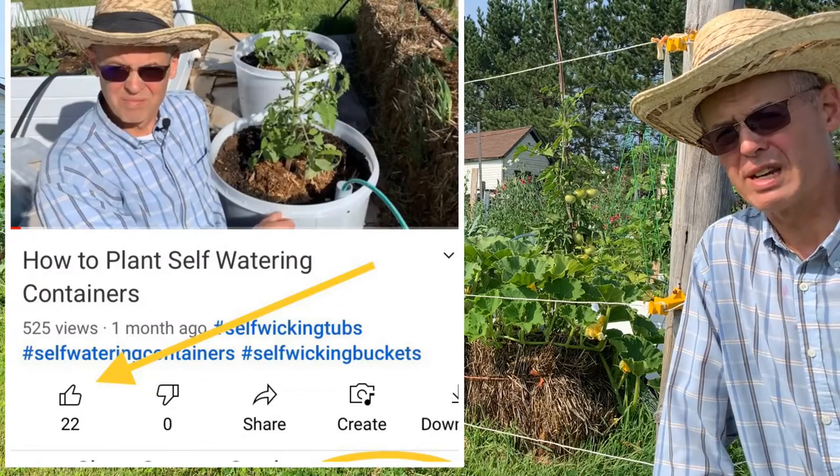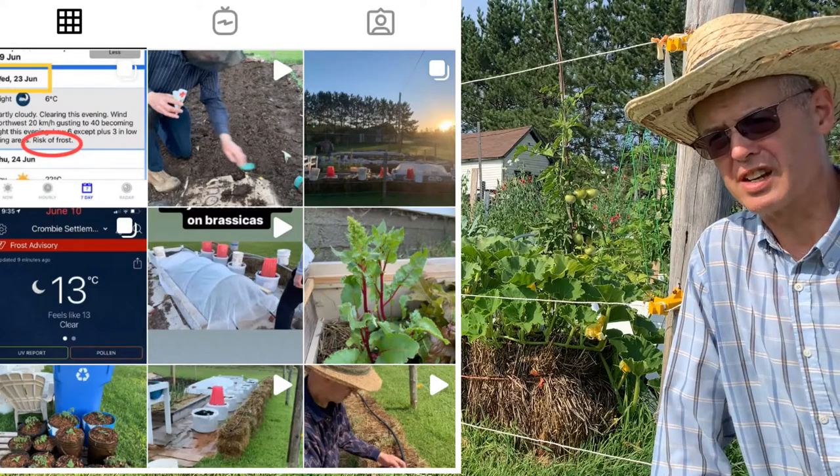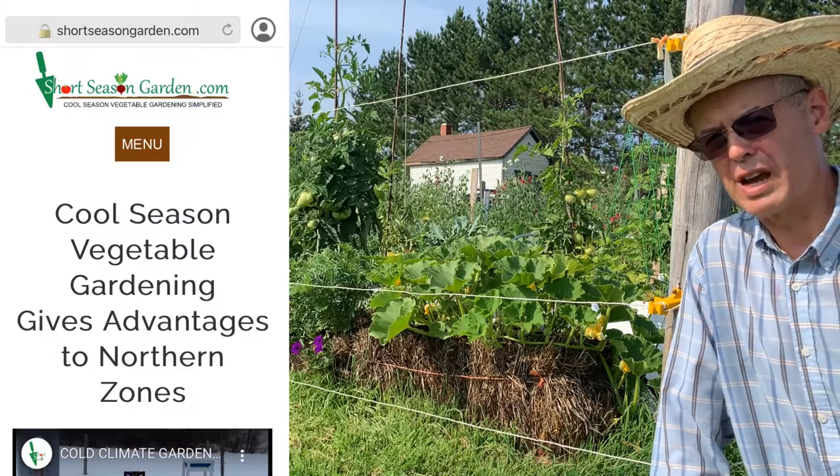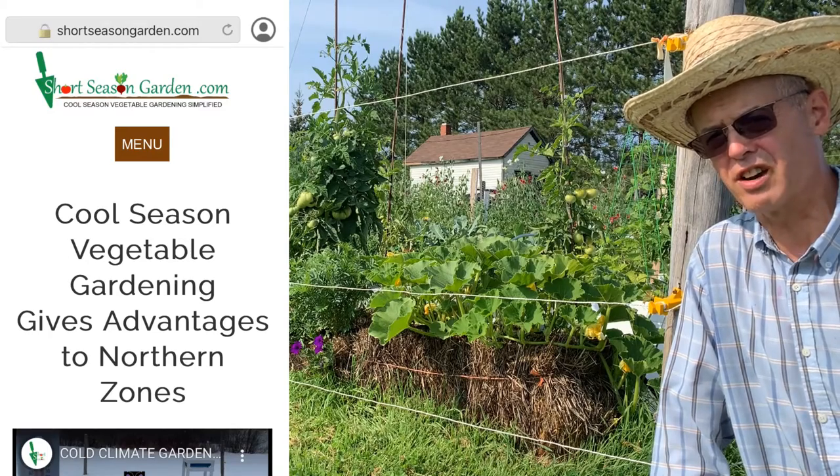Subscribe to my channel, give my video a thumbs up and a comment, and check me out on social media at shortseasongarden on Facebook or Instagram. You can also go to my website at www.shortseasongarden.com.